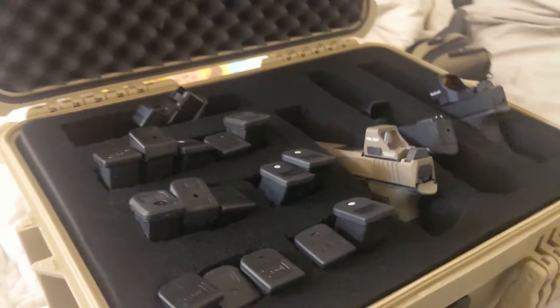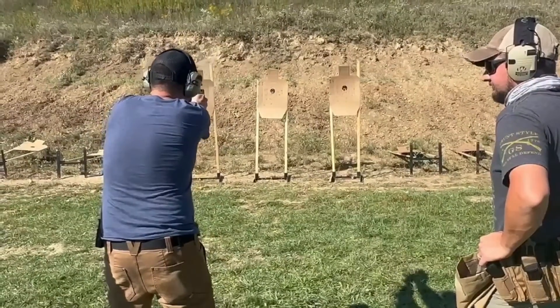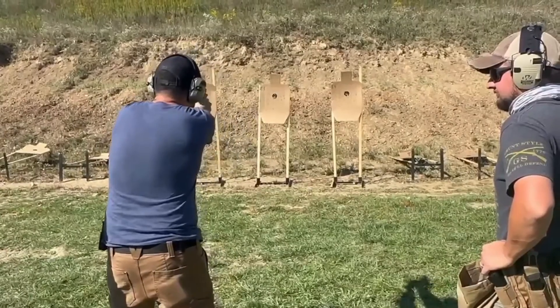For these classes, you need a lot of magazines. You're shooting all day and there isn't a ton of time to stack mags. I ended up carrying four to six magazines in my pockets, two in the mag holder, and one in the gun.